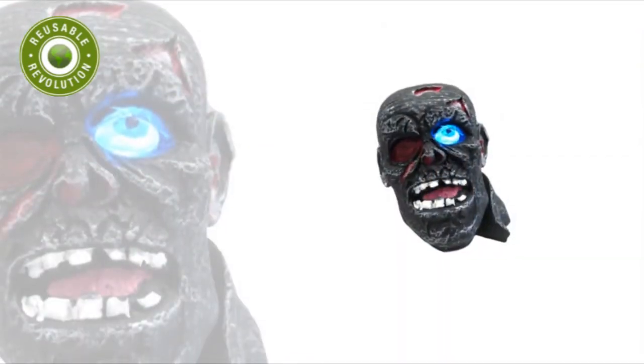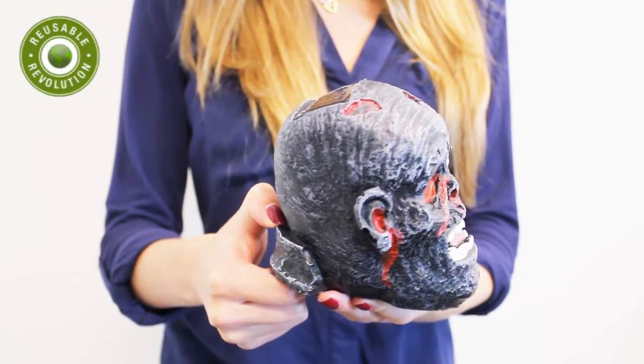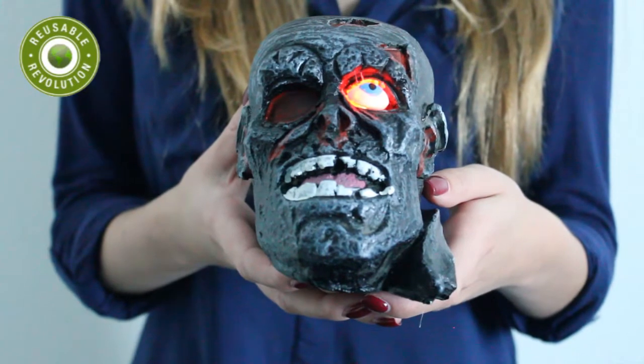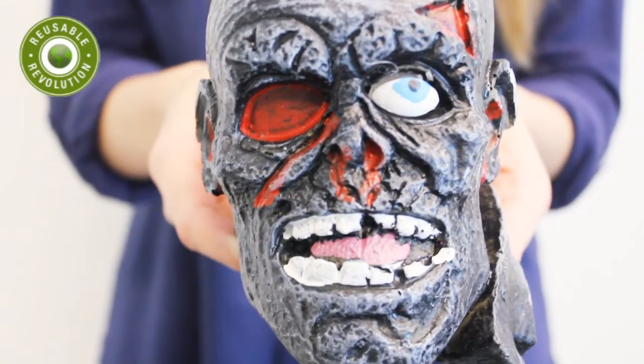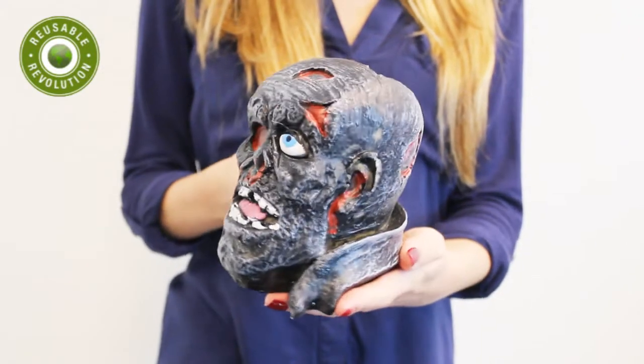Can't get enough of the walking dead or zombies in general? Check out the solar-powered zombie head fright light. The head features an eye with a color-changing LED that cycles through various colors. With its grotesque design and no external wiring necessary, you can place it anywhere to really get a fright from someone.